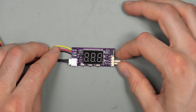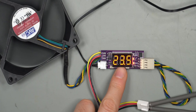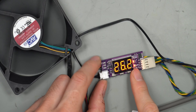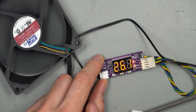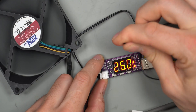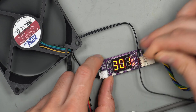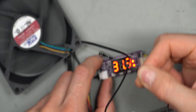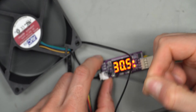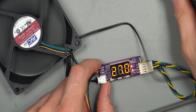With 12V power applied and a PWM fan connected, the display cycles between RPM and temperature. It's reading 26.2 degrees Celsius from the thermal probe. Holding the probe causes the temperature to rise to around 29–30 degrees Celsius, confirming it does register temperature changes, though it seems to read a few degrees higher than actual room temperature.